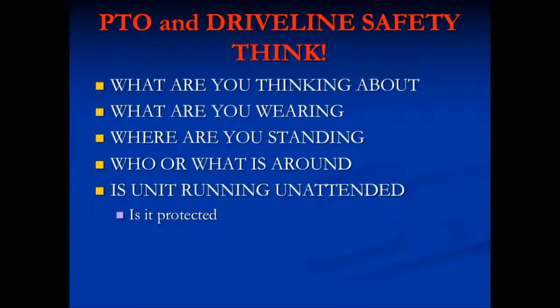What are you thinking about at the time? What are you wearing? Do you have loose clothing? Do you have strings from your hood that may fall down and get wrapped around the shaft? Are your clothes raggedy? Where are you standing — do you need to be standing right next to that shaft, or can you move the controls somewhere else so you don't have to worry about it? Who or what is around? Do you have kids or animals, anything that can be entangled in the PTO shaft? If the unit is running unattended, is it protected? Be alert.